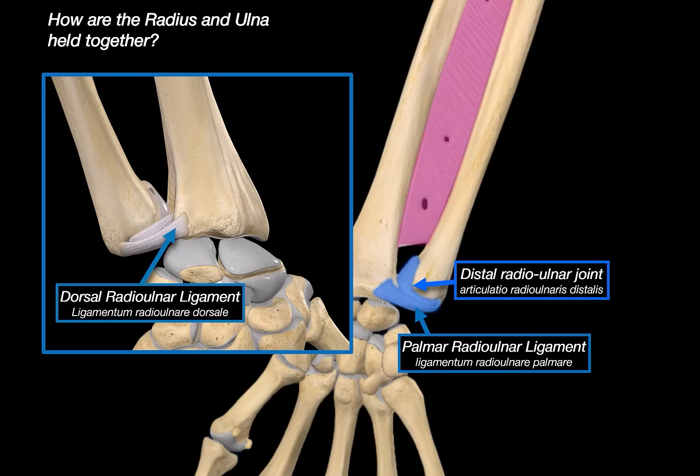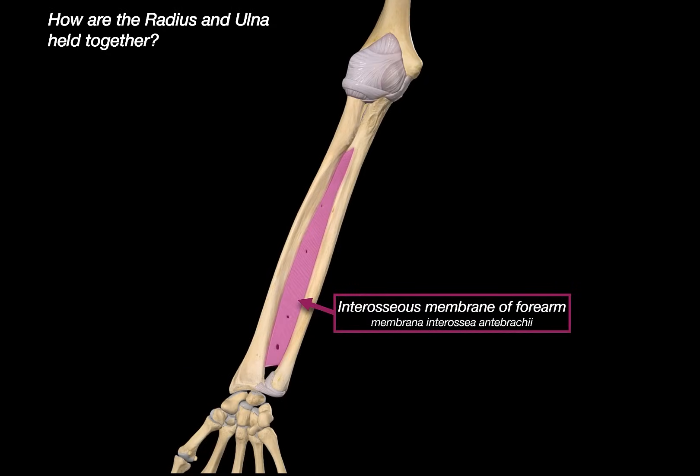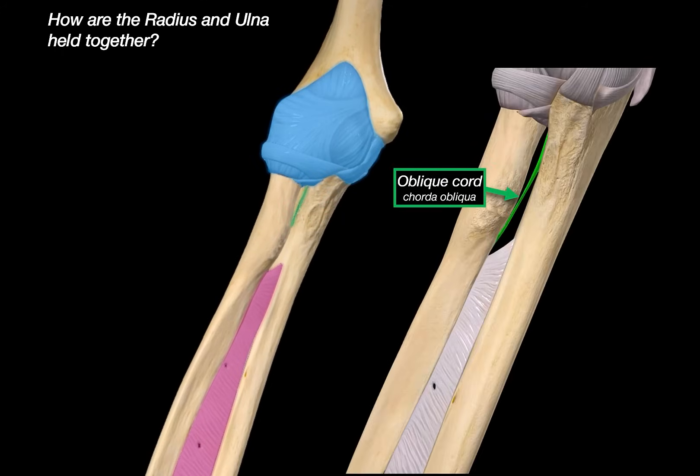Along the shaft, the interosseous membrane runs between the radius and the ulna. This isn't just a passive sheath — it helps distribute force from the radius to the ulna, especially during weight bearing. It also serves as a passage for small vessels and nerves, like the anterior interosseous artery. The oblique cord is a small fibrous band that stretches from the ulna to the radius, just below the radial tuberosity. It plays a role in limiting separation between the bones and adding a bit of stability.